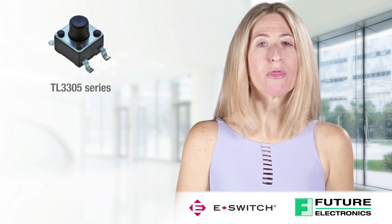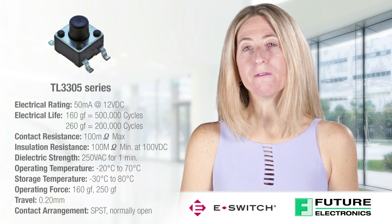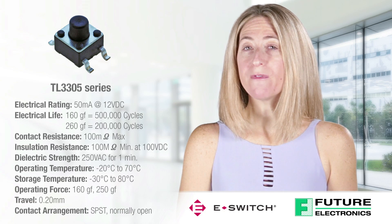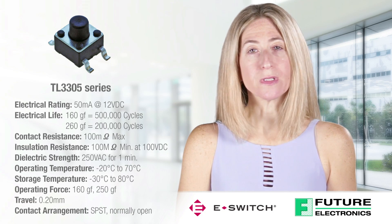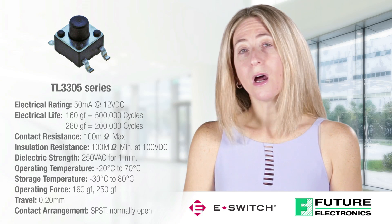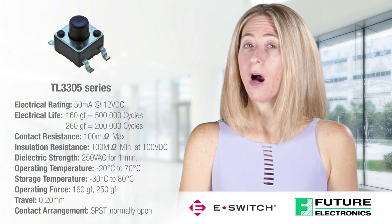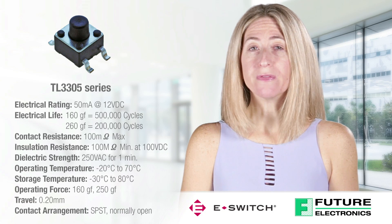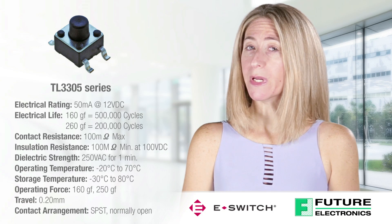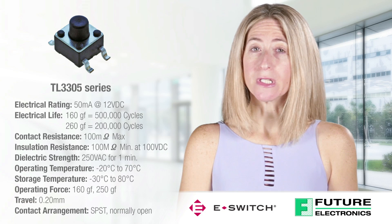Specifications for the TL3305 Series Ultra Miniature Tack Switch include an electrical rating of 50 mA at 12 VDC, an electrical life of 160 gram force equals 500,000 cycles, and 260 gram force equals 200,000 cycles, a contact resistance of 100 mOhms max, an insulation resistance of 100 mOhms minimum at 100 VDC, and a dielectric strength of 250 VAC for one minute.